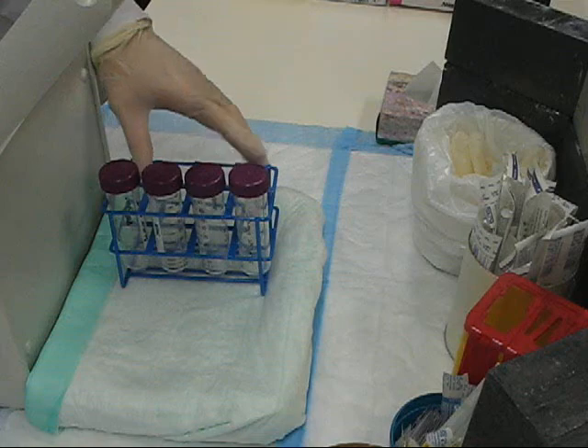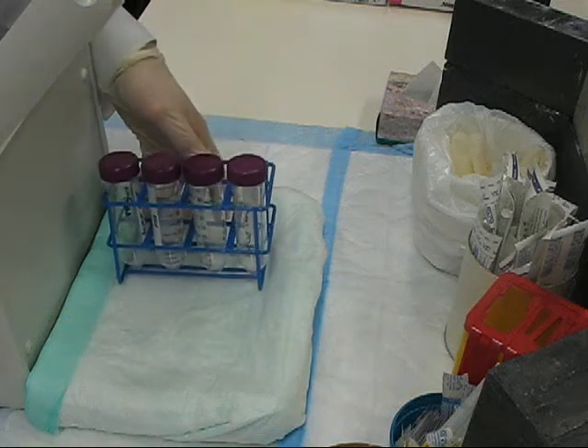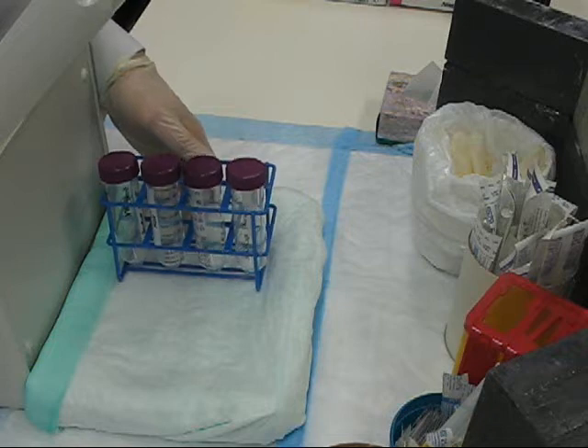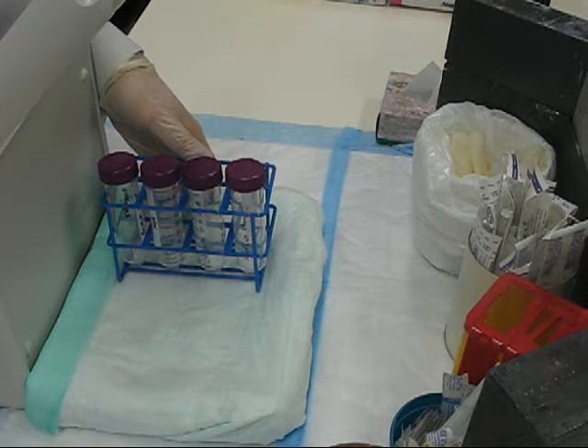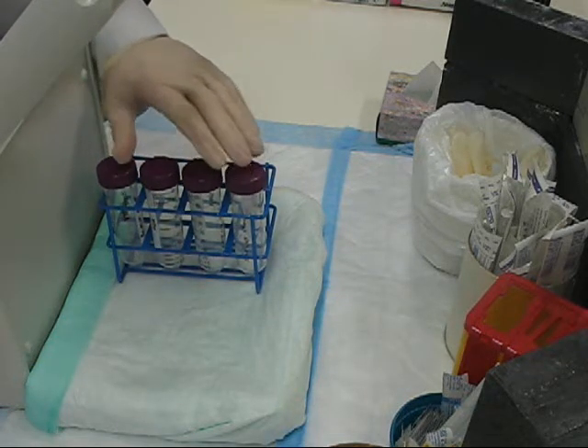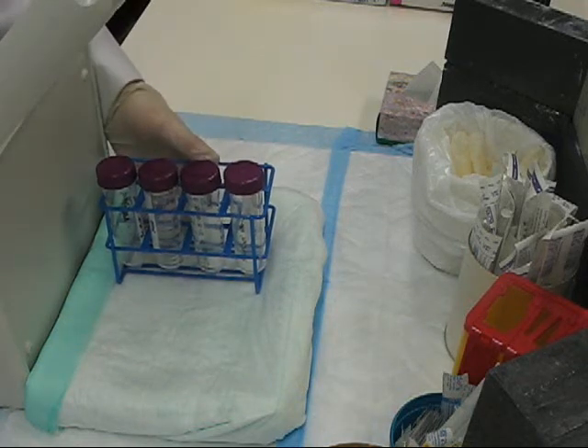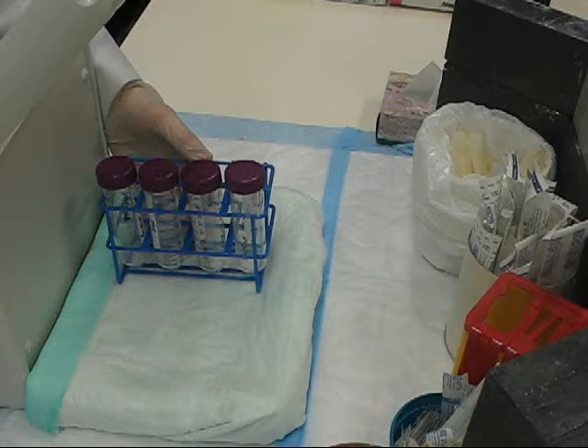When you count the tubes, be sure to count for approximately 30 seconds to ensure that at least 10,000 counts are acquired for the bound segment of the radiopharmaceutical. This gives you good statistics when you're calculating your percent labeling or percent impurity.